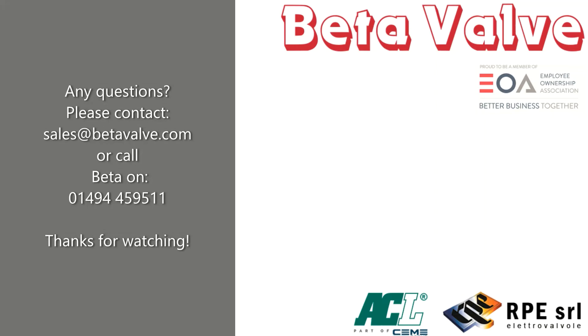Please see the video description for product datasheets and full contact details. If you found the video helpful and informative, please like and subscribe, and if you'd like to be informed of future videos, please click the bell.